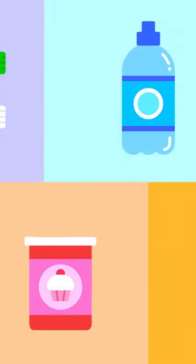For this experiment, we need: clay, a small water bottle, water, washing up liquid, baking powder, vinegar, and red food dye.